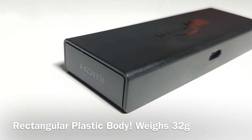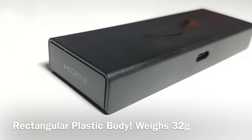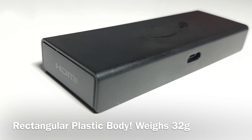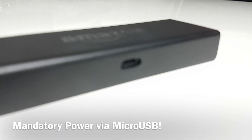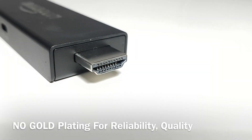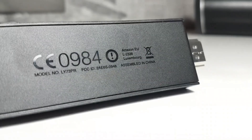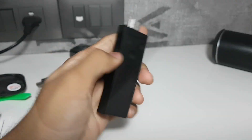The device is an HDMI dongle and it does not impress externally thanks to its rectangular plastic design. The TV stick weighs 32 grams and is almost plug-and-play, needing USB power to work. The HDMI port is not gold-plated, which is very surprising at this price point. Priced at ₹3999, it is made in China but is pretty sturdy and well-built.